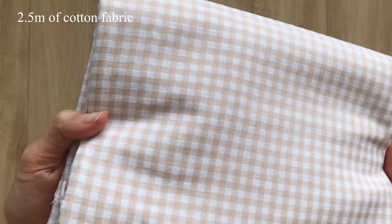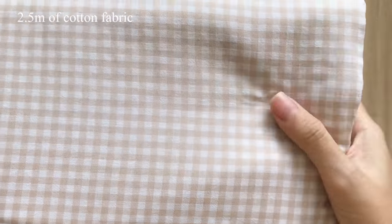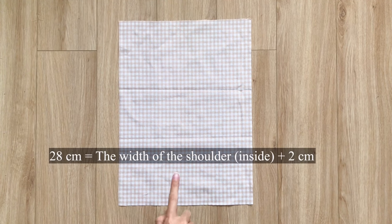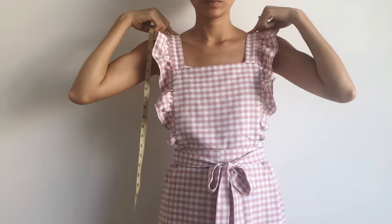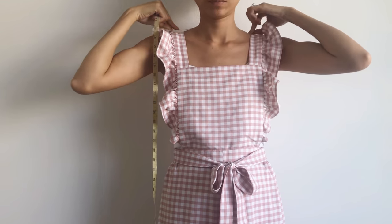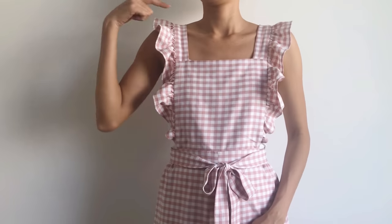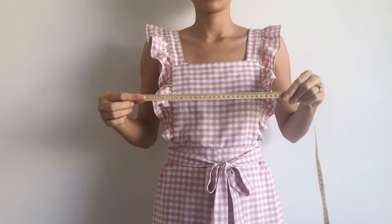I use 2.5 meters of cotton gingham fabric for this DIY. The first step is making the top of the dress. To make the back piece, I cut a rectangle with 28 cm width — which is the width between 2 inside shoulders plus 2 cm for seam allowance — and 36 cm length, which is the length from the shoulder to over my breast plus 4 cm.